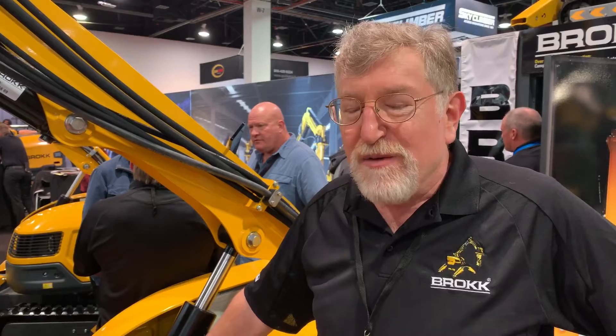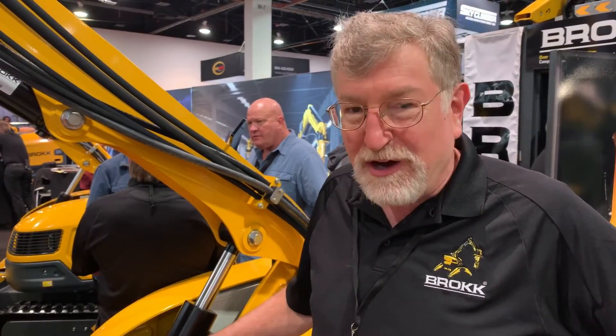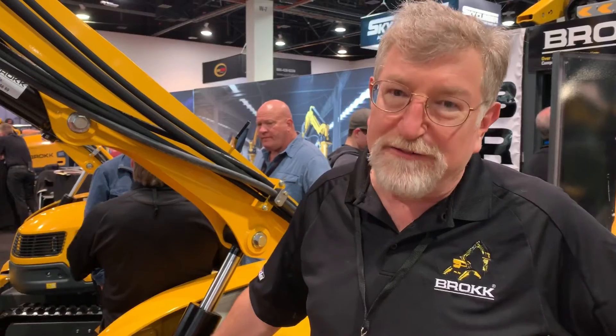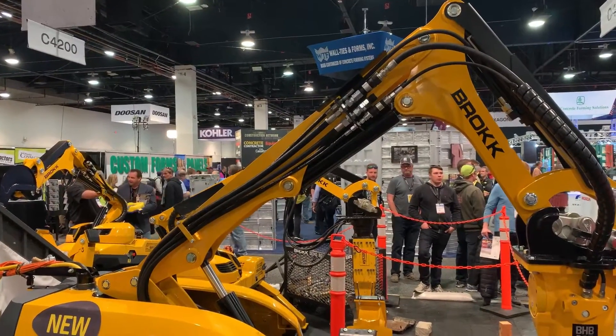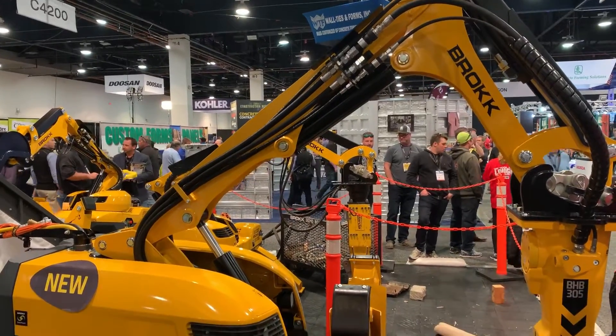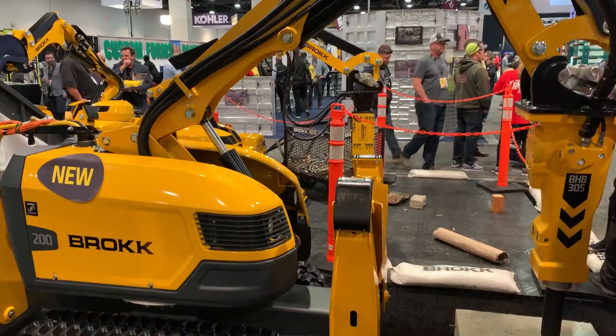This is one of the four new machines that Brock is introducing here at World of Concrete. Of the four — the 170, the 200, the 300, and the 520 — the 200 is probably the one with the biggest wow factor, because the 200 is a brand new size class for Brock.